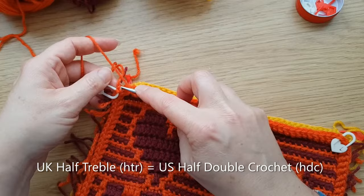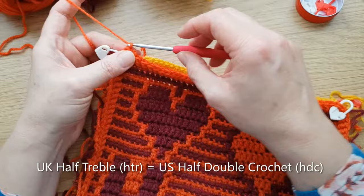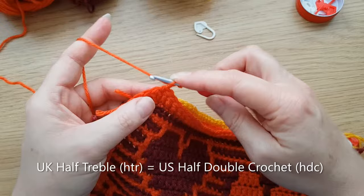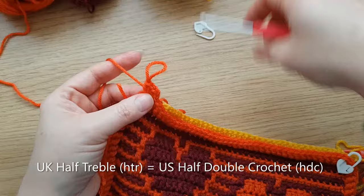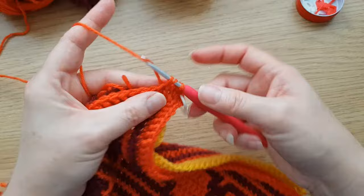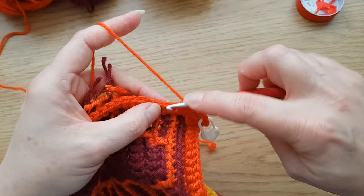Rather than the needle join, it will just be a slip stitch in there. As we're doing half trebles, it will just be two chain which will count as our first half treble. We now come to this first corner - I'm going to take that marker out. As they're half trebles, we don't need five of them, we'll just do three. Three half trebles in that corner - one, two, three. Then pop that marker back in the second one. Carry on around working a half treble, yarn over, pull through all three. Work a half treble in every stitch - that'll just make it a little bit higher.